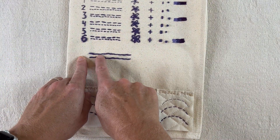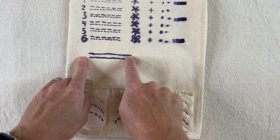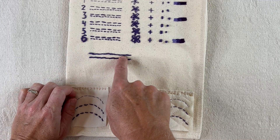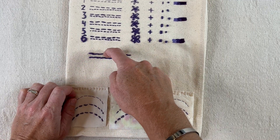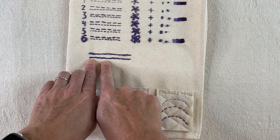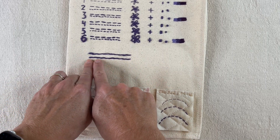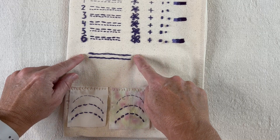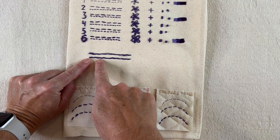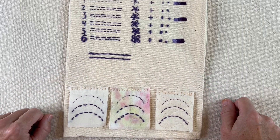Here I took six strands from the skein and just stitched a stem stitch without separating. It's a nice enough stitch, though the thread sticks out in parts. Then here I separated six strands and put them back together in the needle before stitching. They're both six strands, but the top one was used straight from the skein, whereas these were separated and recombined. You can see it's just a smoother result overall.